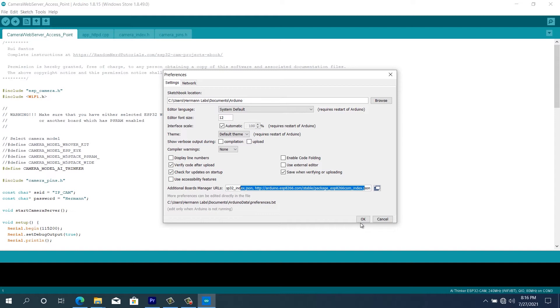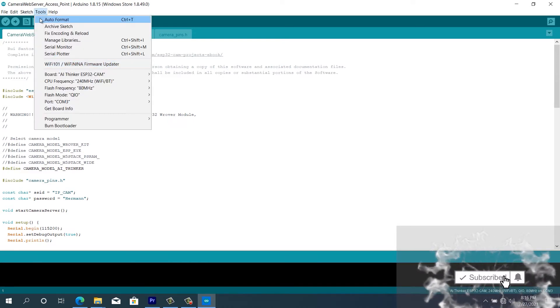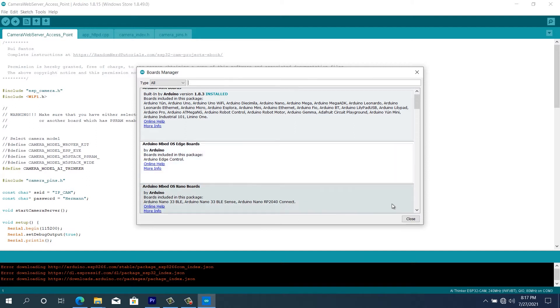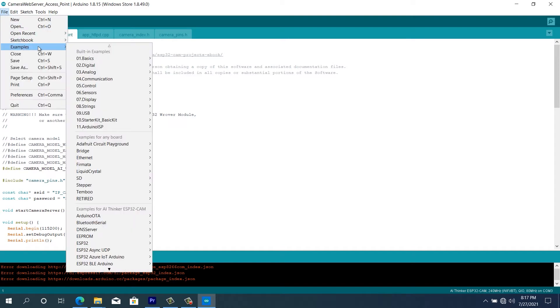After we have the link pasted in that field, we click OK and make sure that we have our internet connected to the computer. Then we go to Tools, then Board, then Board Manager and click. When we click on Board Manager, the link that we pasted in the preferences will now load and we're going to install the ESP32 library. We already have it installed in this computer so there's no need going through that again.